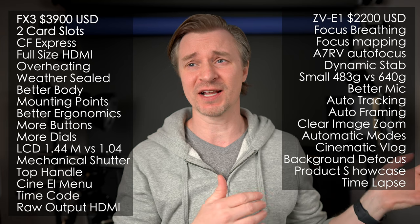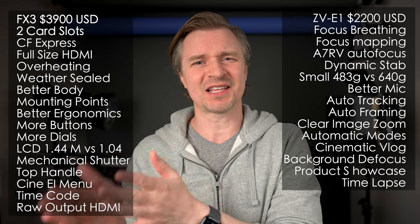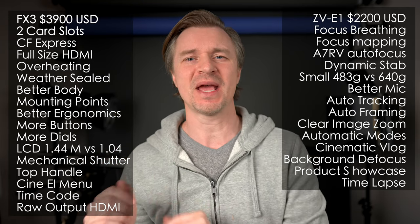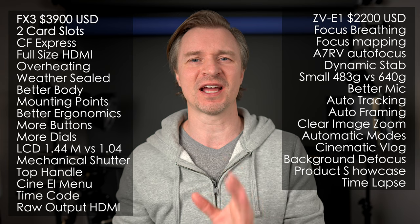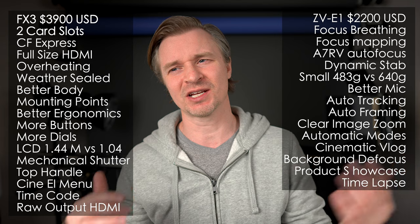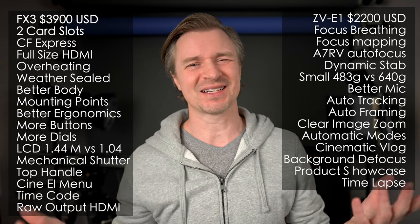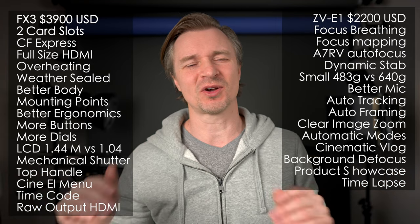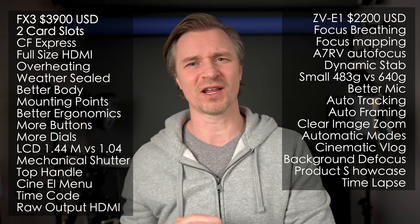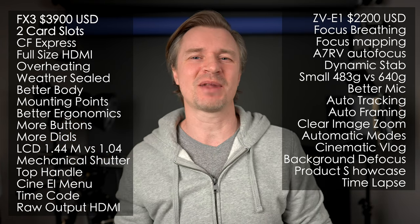There's a cool time-lapse mode — some other brands like Panasonic have had this for a while — basically it will take the pictures for you and put them into a 4K time-lapse made in camera. I much prefer that for quick time-lapses for online content creation. Having to take all the photos, bring them into Lightroom, stitch them together — I can't be bothered. I've been using S&Q mode, but with this you just take the photos and the camera makes the time-lapse for you. I really like that.